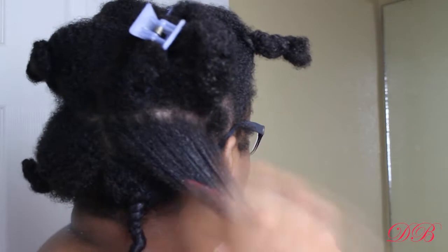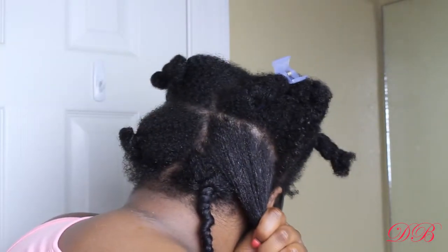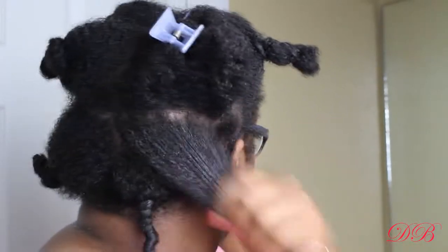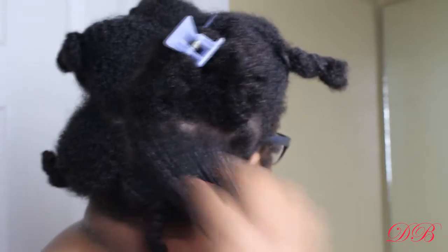I'm just doing this section and I'll do the same thing for each section. I can't wait for you guys to see the final results. I really do think that the method of putting product in your hair this way really helps with what the final result comes out to be.